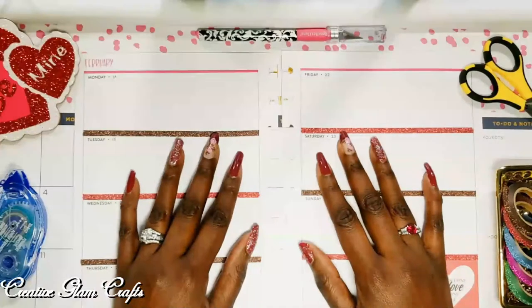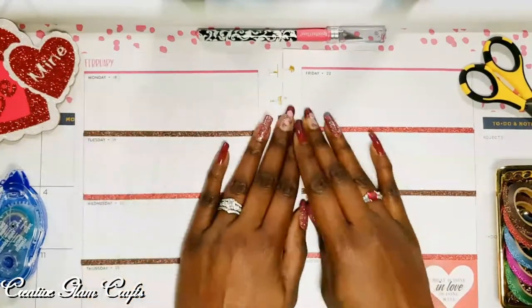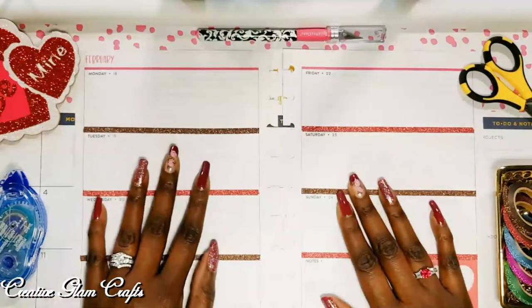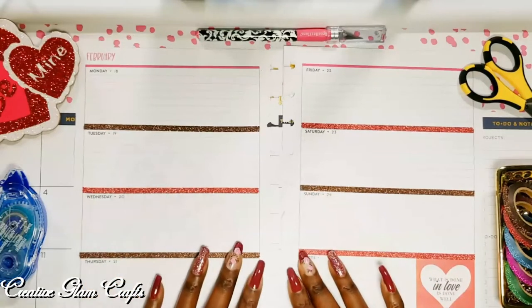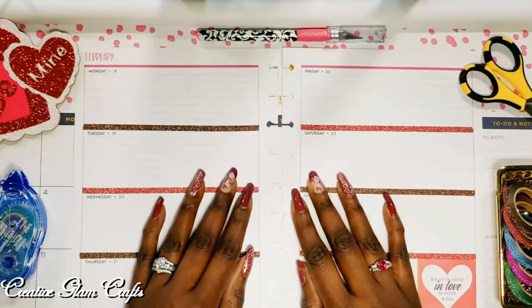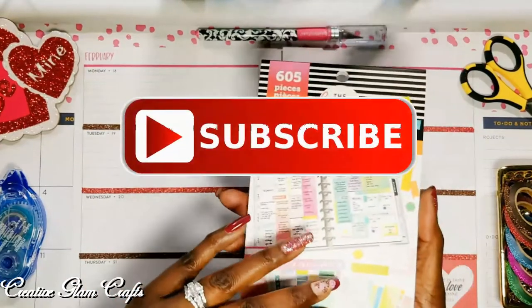Hi guys, welcome back to my channel. Thanks for tuning in and thanks for subscribing. If you're new here, my name is Sharon. If you're returning, thanks and welcome back. Today on Creative Glam Crafts, I'm going to share with you a Plan With Me for the week of February 17th through the 23rd. Let's get started.